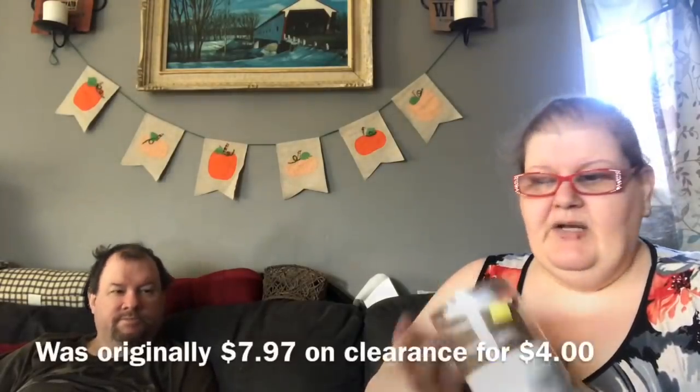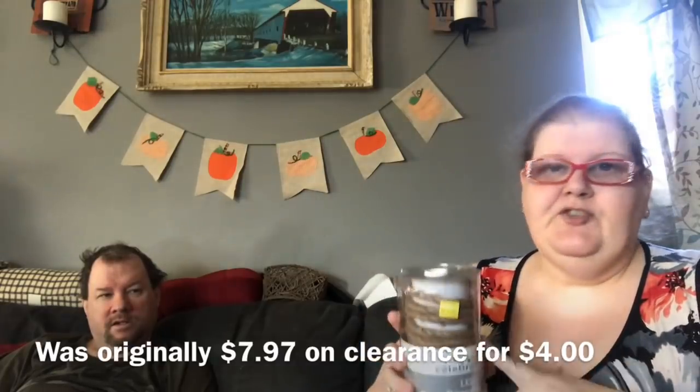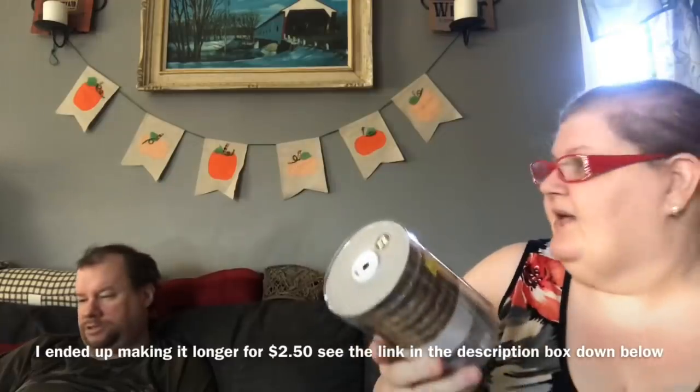I picked up some stuff on clearance. I bought this for a dupe — last year I was going to dupe this for Christmas for you guys and now this year I'm going to do it too. Even on clearance it was $4, but we're going to dupe it for about $1.40, under $2.